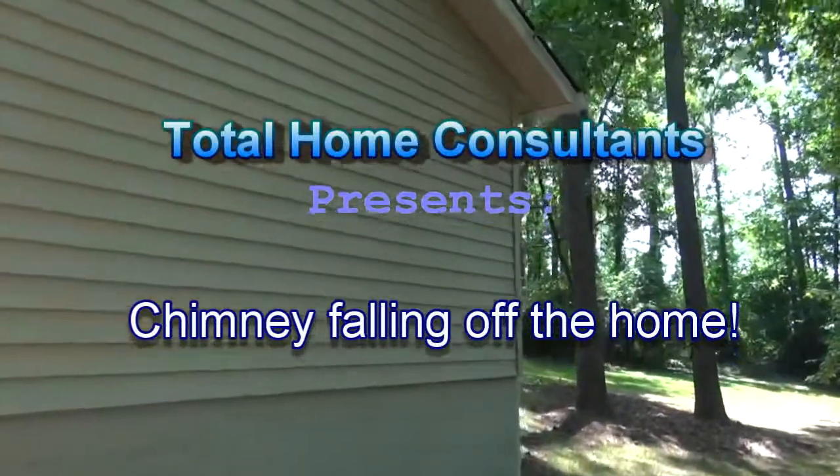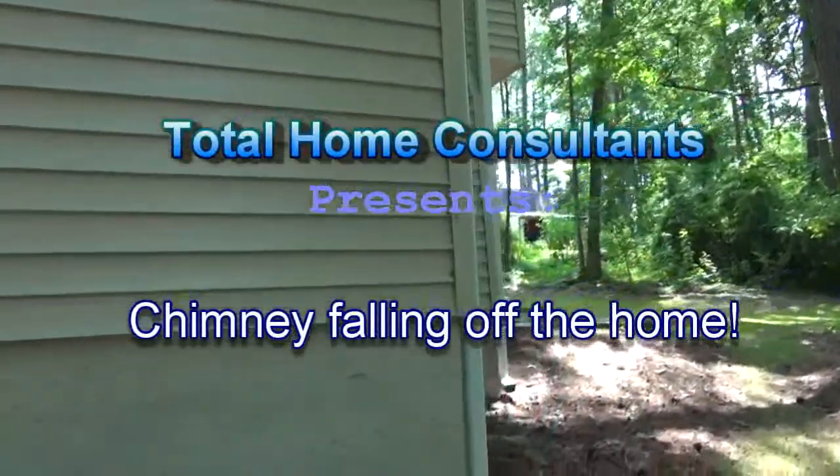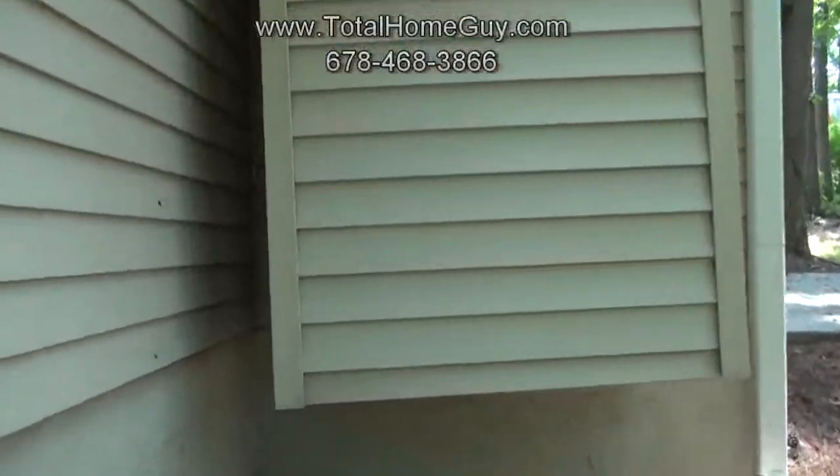Mike here with Total Home Consultants, inspecting a recently rehabbed 1970 split level with all new siding put on it. Everything looks pretty good until we get a closer look at the chimney.